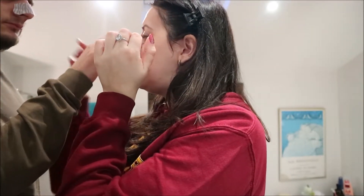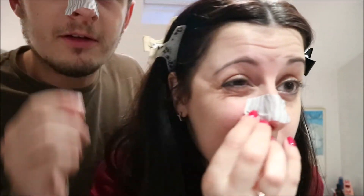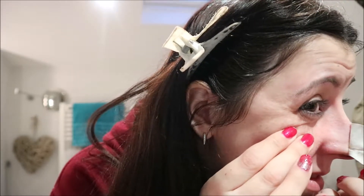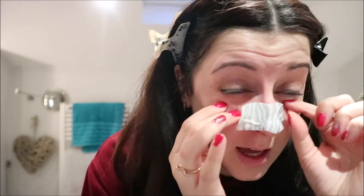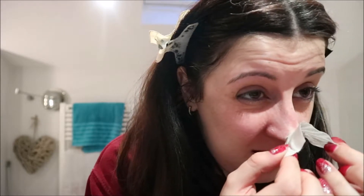Does yours feel as hard as mine? Mine's quite hard. Right, anyway we're going for it. Oh my god, oh my god — it really hurts! So I'm guessing you go from the sides. Oh look, it's made my eyes water — it's emotional!